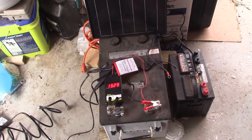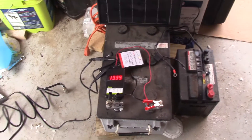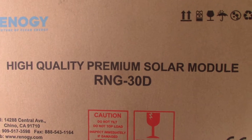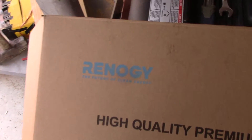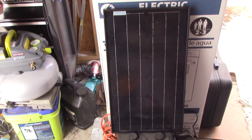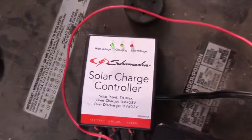Hey folks, it's Jim. I wanted to show the final setup with the Renogy RNG-30 monocrystalline solar panel, which means it will perform well in low-light situations versus poly. There's the little panel — it's a 30-watt solar panel — and I'm going to show you the Schumacher charge controller.